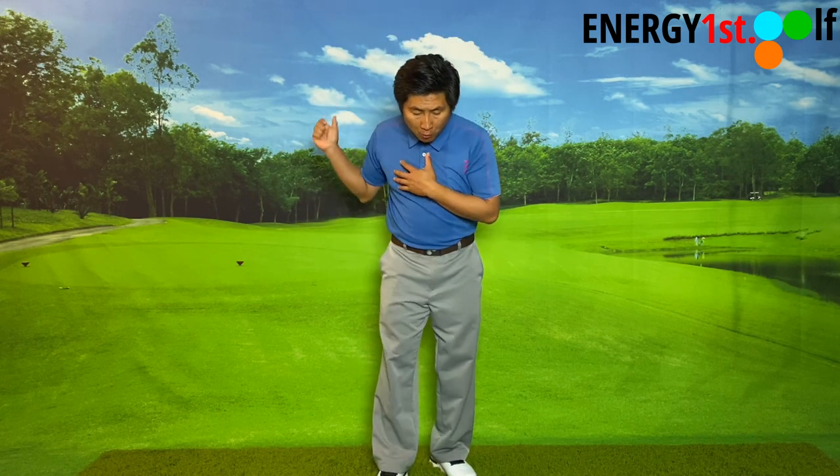The right arm is called the trail arm. If you feel like you're using your right arm to release through the ball, there's a very high chance that you are just hitting the ball. So today we're going to talk about the difference between a left arm release and a right arm release — not pros and cons, but rather what you need to know.